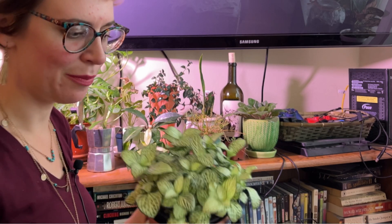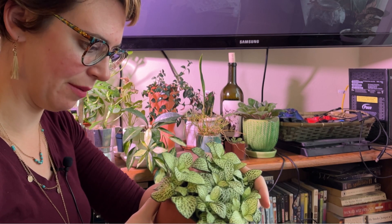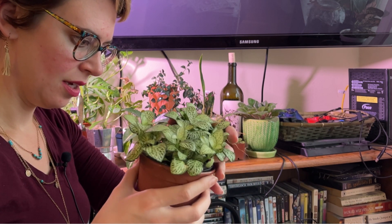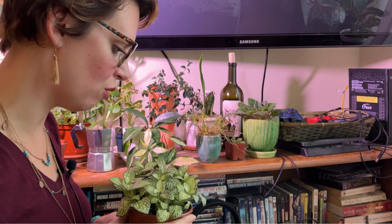And then we have this guy, my little white Fittonia. It is so cute. I've already taken propagations from it, so it's probably bushier than it was last time y'all saw it. It might actually need a repot, but we're not doing that anytime soon, because that is how I always end up killing them. And I refuse to kill this because it's so cute.